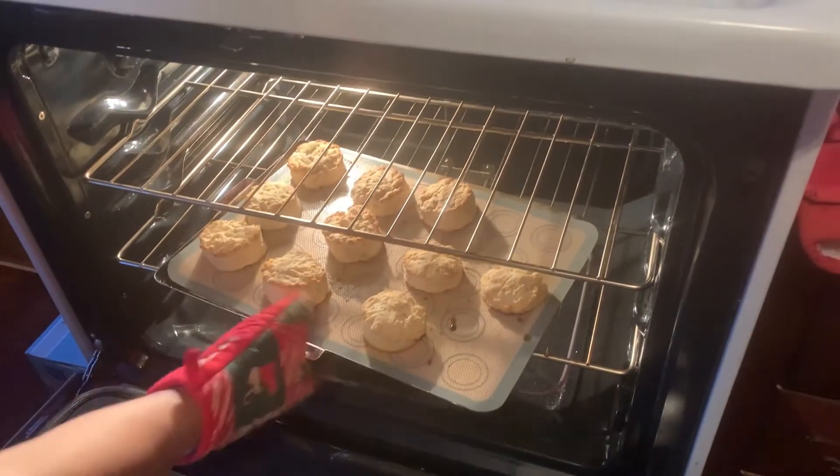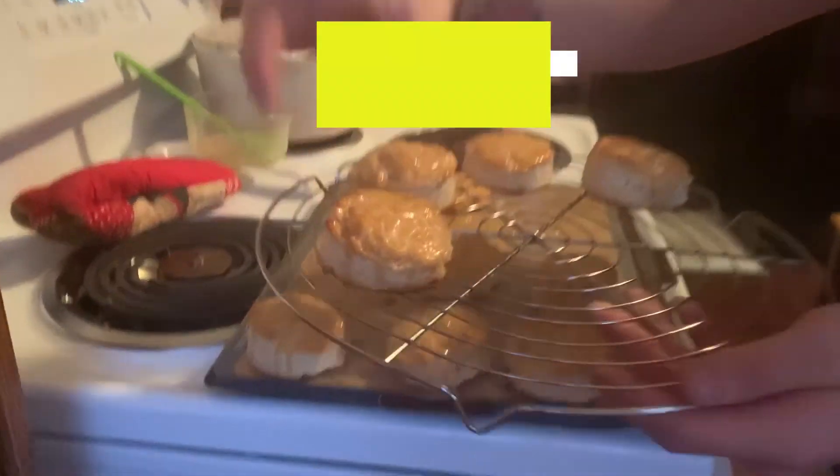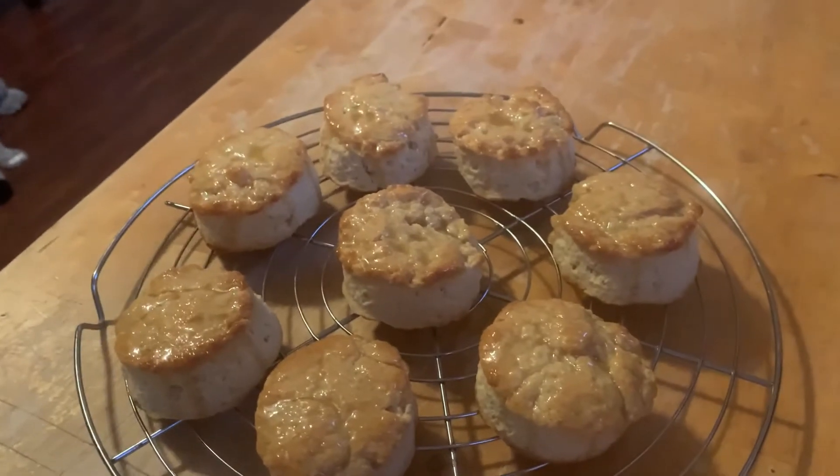Biscuits are all done — look at that! It's pretty good. So there you go, make yourself some honey butter biscuits. Thanks, guys. Thanks for coming around again and watching us. You guys have happy holidays and Merry Christmas, everybody. Bye.